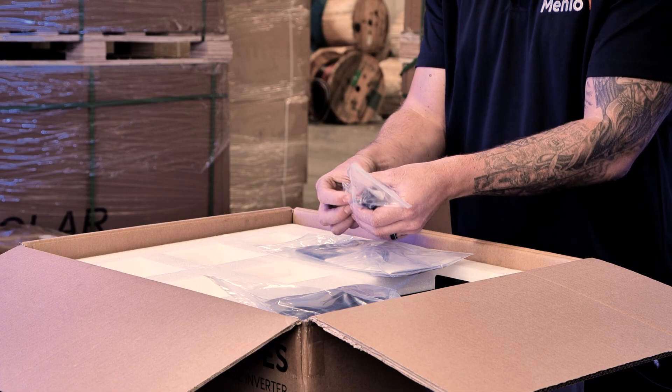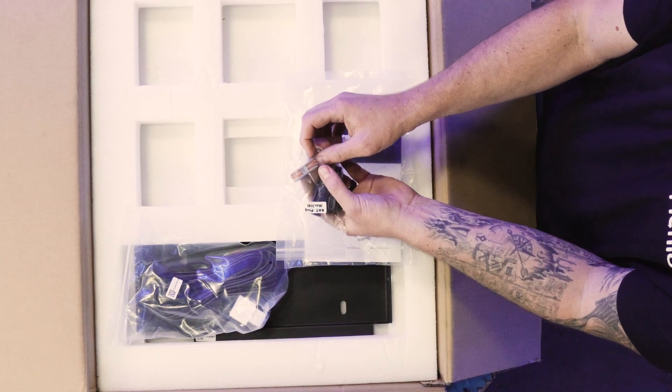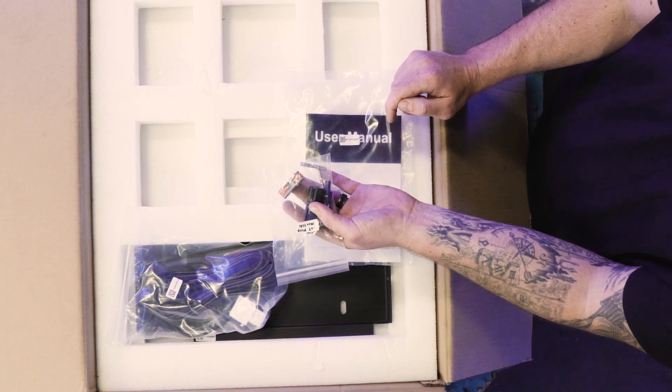In the same packet, you get a CT extender. This is just what you would use to extend your CT cable if you find that your CT cable is too short.